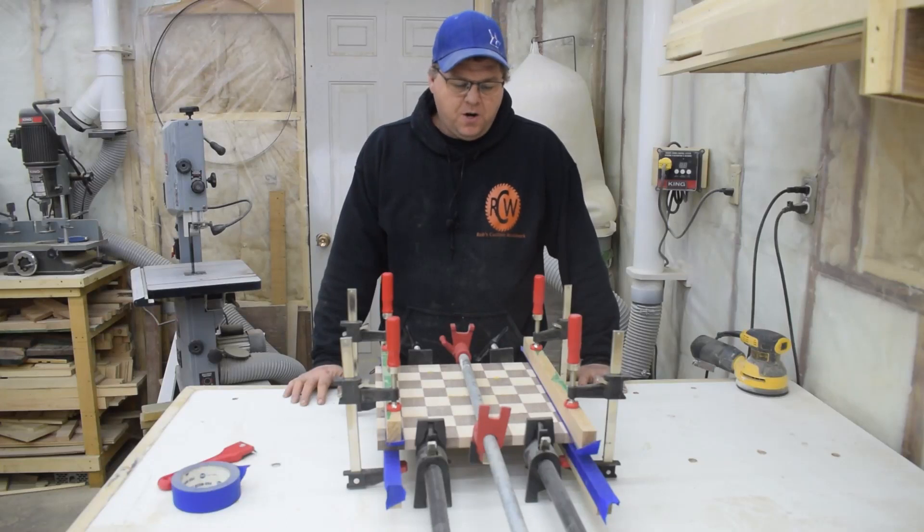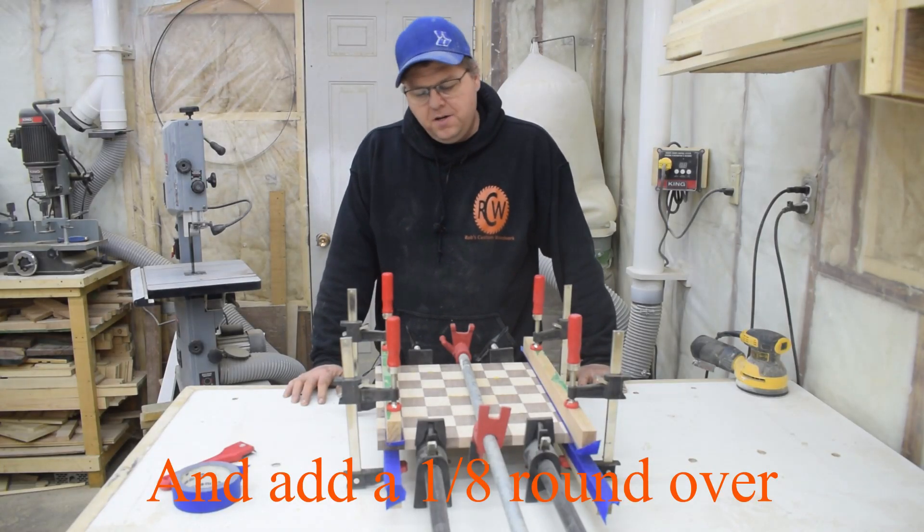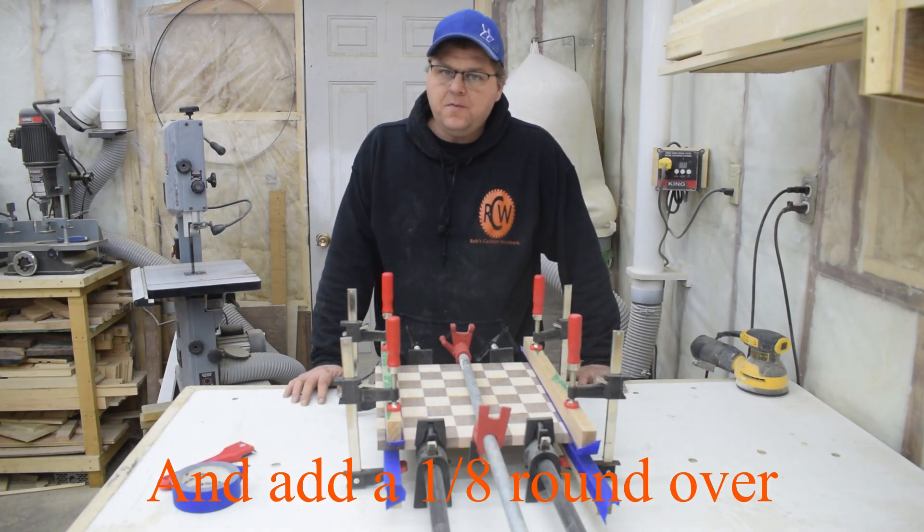Now that this glue is dry, I'll remove the clamps, scrape off the squeeze out, give it a quick sanding, and then I'm ready for finish.